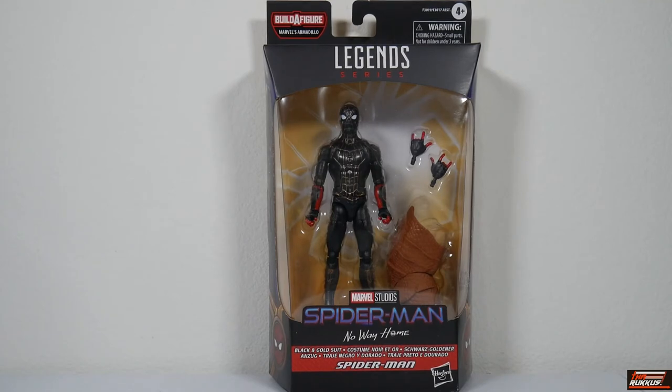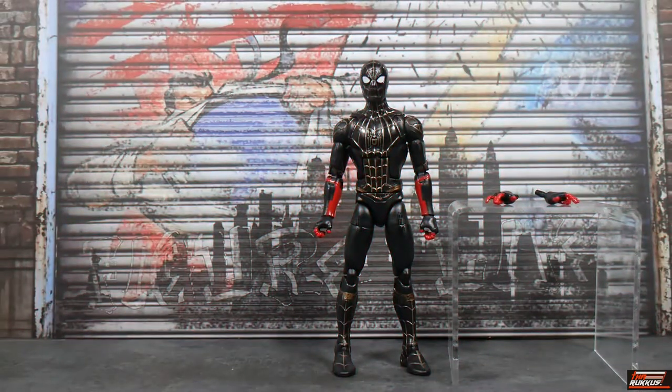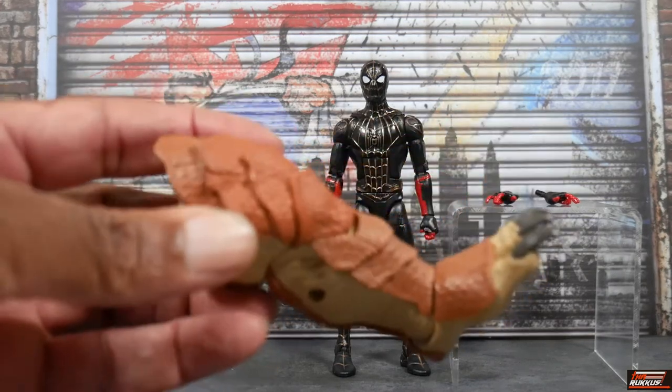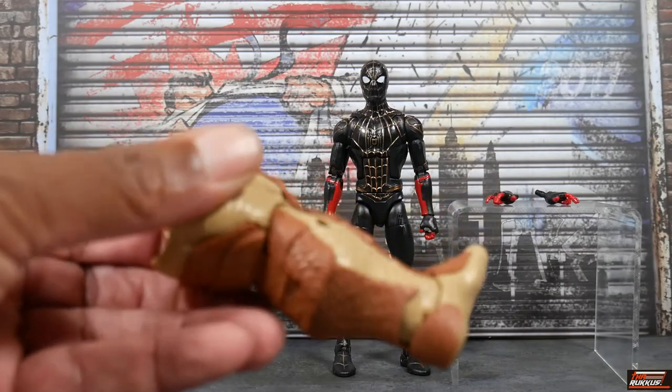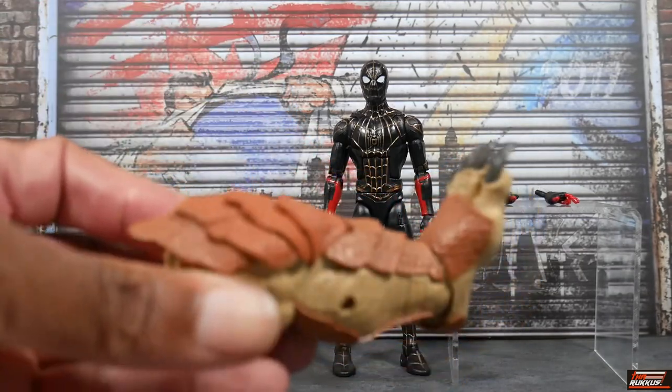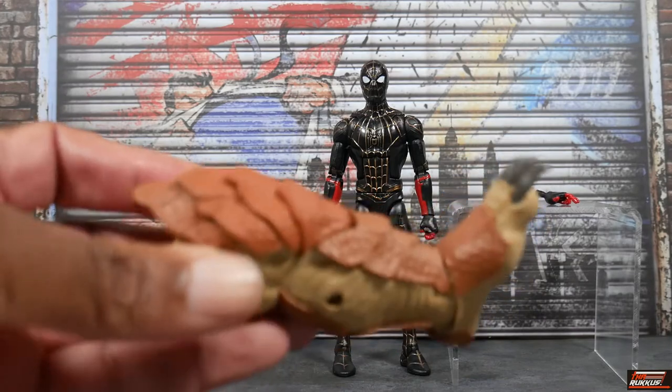Let's get Spider-Man out of his packaging. Here we have black and gold suit Spidey out of his packaging and standing on our display. Before we get into him, he does come with the left leg to build Armadillo, and we'll talk about that when we finally get Armadillo put together.